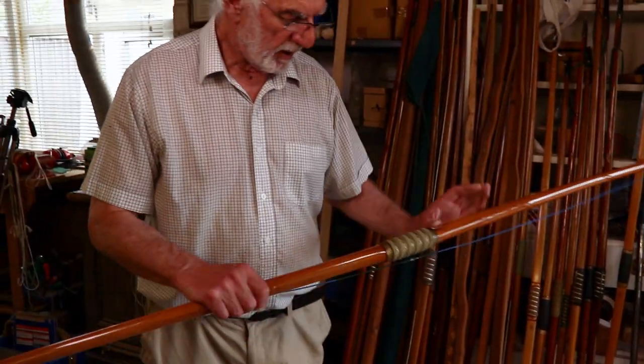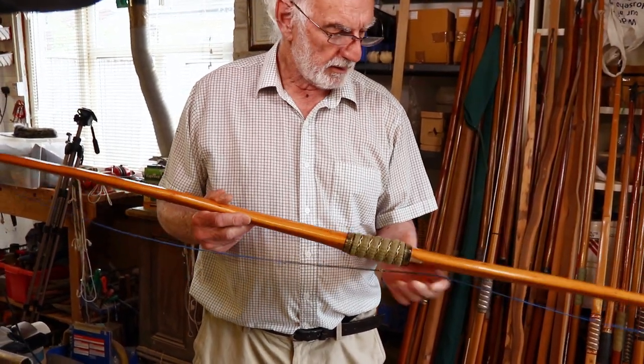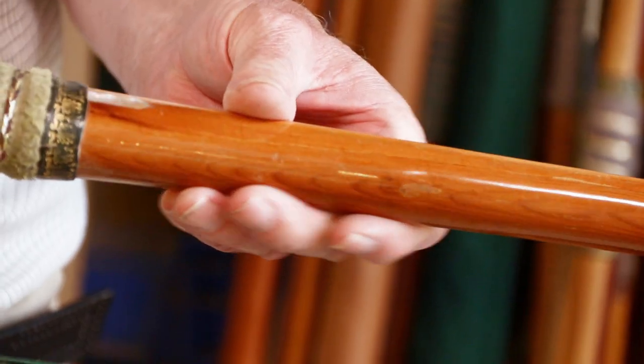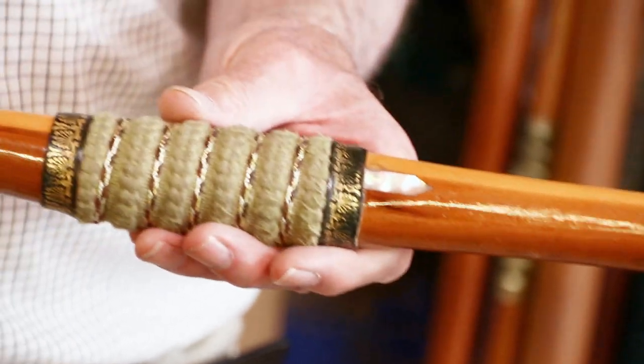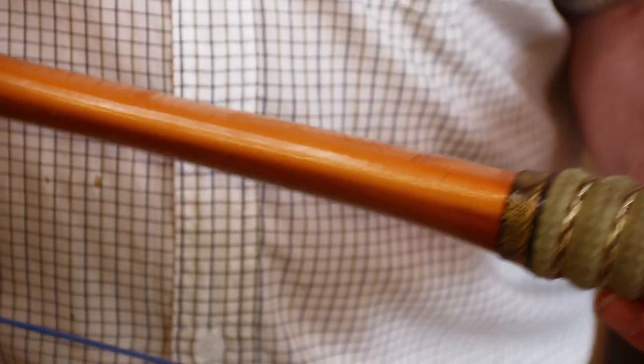That's another yew bow — a self-yew bow. Not a lot of problems with it. There's a small knot there which never caused any problems — it hardly goes through to the other side. Mother of pearl arrow plate and a handle. That's 40 pound at 27.